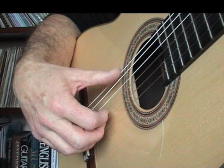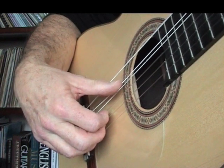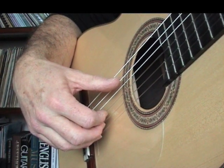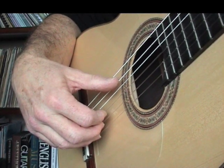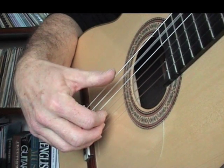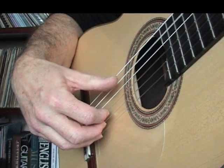Have you noticed that when you play a rest stroke on the E string, the moment your thumb comes to rest on the A string, it stops the A string from sounding? What we really need is for both strings to carry on ringing until we pluck again. To make this happen, we need to alter the way that the right thumb strikes the string. Instead of pressing down with the thumb towards the floor, strike the string without coming into contact with the string next to it. This is called a free stroke, or in Spanish, a tirando stroke.